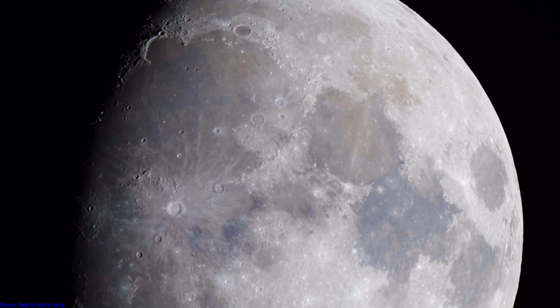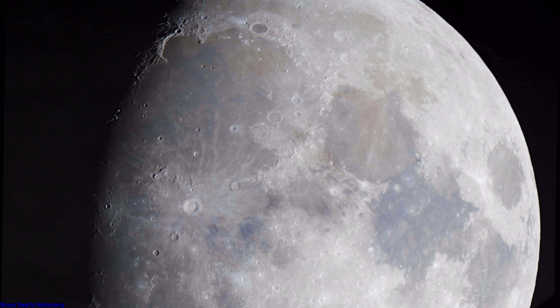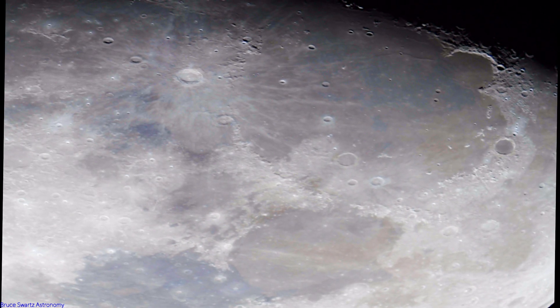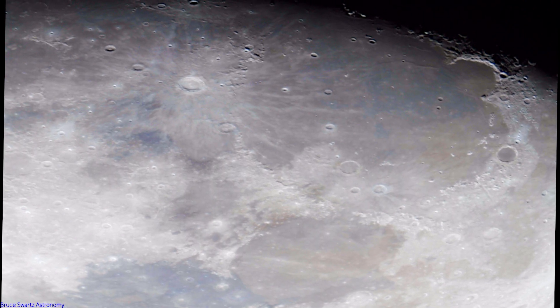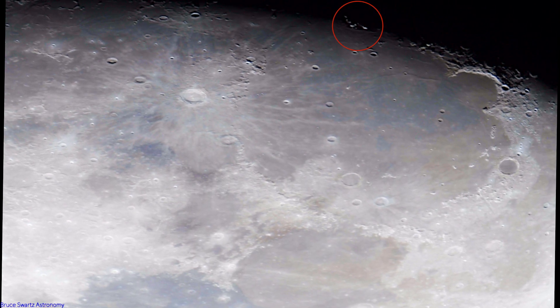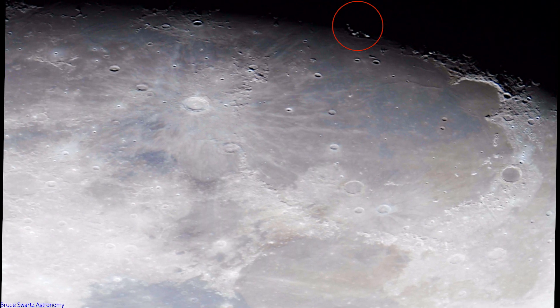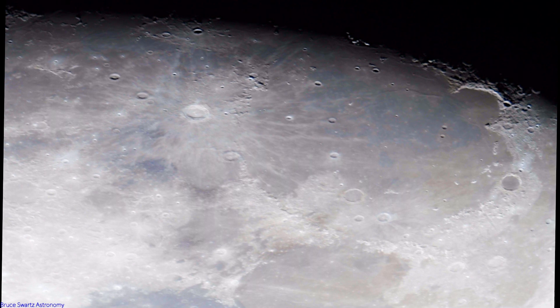Are you guys looking at the same thing I'm looking at? Sinus Iridum right on top. Biancini B beautifully exposed. The last time I saw the Terminator line there was two years ago, almost in the same place, and I showed this particular structure — it's definitely a structure. These look like panels by the way, pointed upwards. There are rectangles. I confirm this — there are rectangles.